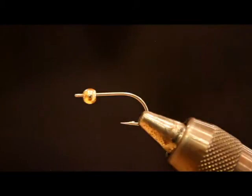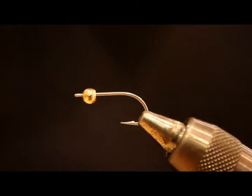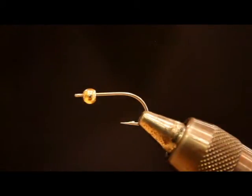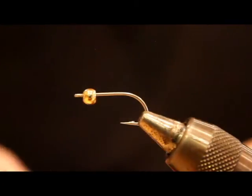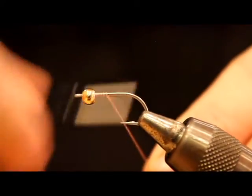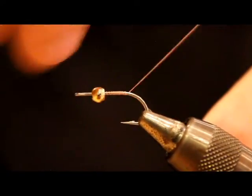You can use any hook — the Tiemco 811S is fantastic, there's also the Daiichi 2546. I don't usually tie these on Gamakatsu SC15s just because the shank is quite a bit shorter on those, and I like a longer shank for this particular fly. Going smaller can sometimes be more productive when the fish are getting picky anyway. I've got some 6/0 Uni-Thread in light pink and I'm just going to lay down a thread base and work it back towards the bend.